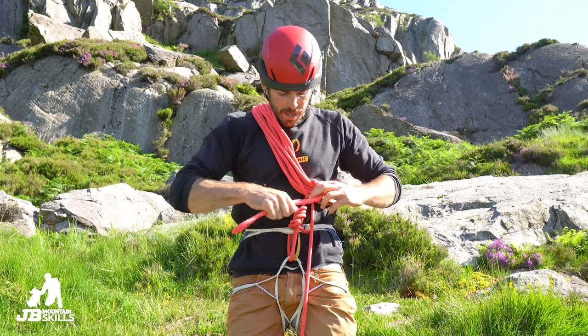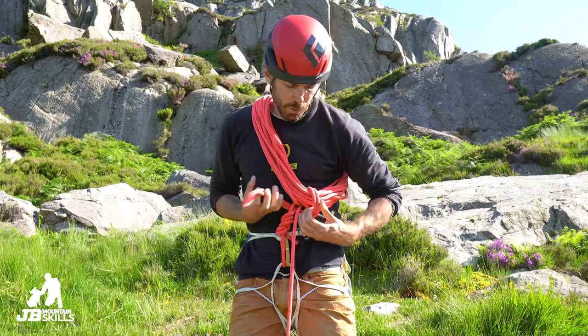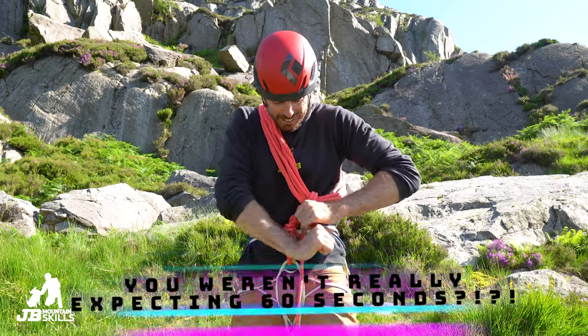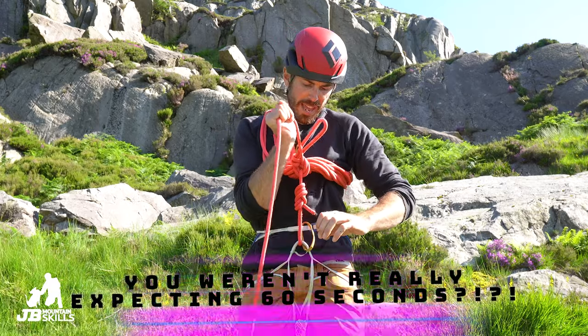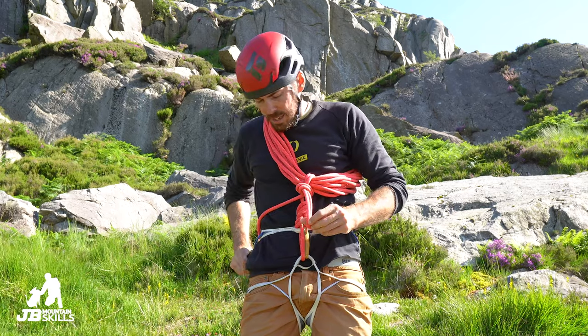I'm then going to bring it under everything. I'm going to put a twist in that bit of rope and poke the end through — that gives me a nice solid knot. I'm going to snug it up loads as well. I'll pull on that to check it all locks up — it does. Happy days!